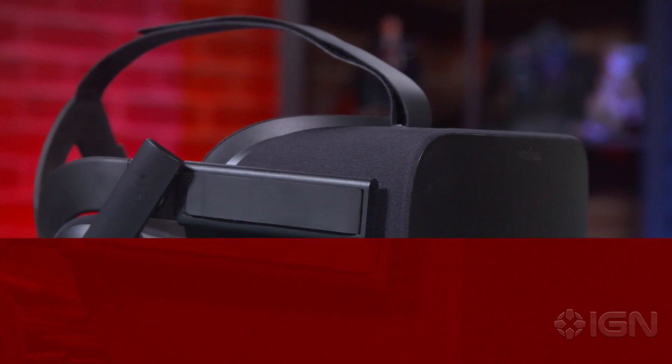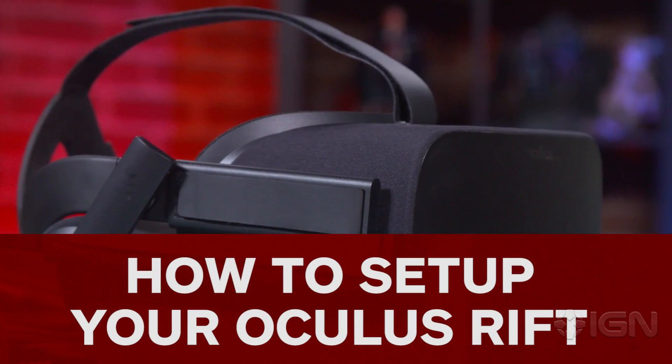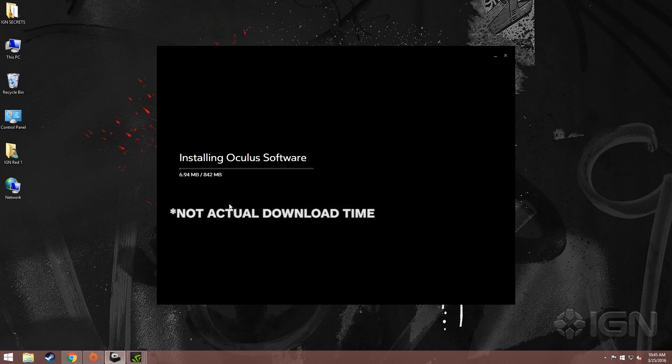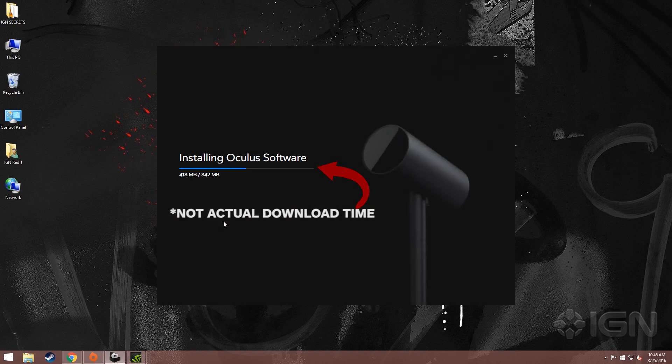Hello everyone, I am Dan Stapleton and this is the Oculus Rift. VR is here and I'm going to show you how to set it up. The first thing you want to do is go to oculus.com/setup and download the software. Installing takes a few minutes, but once you're done it's smooth sailing from there.